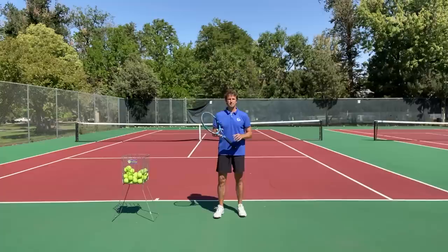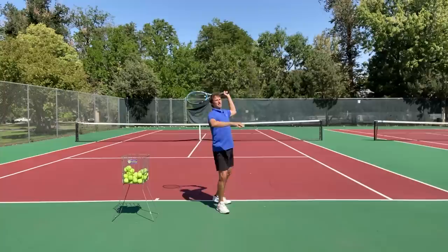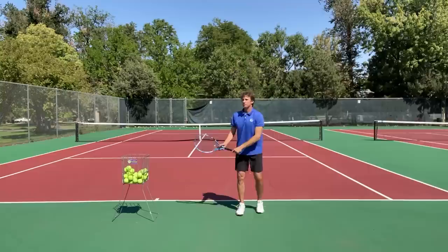Today we're going to talk about what is happening at contact. A big problem that I see is that when players make contact, they are facing the net, and they are bent over. Essentially, when they make contact, they're collapsing their upper body like this.